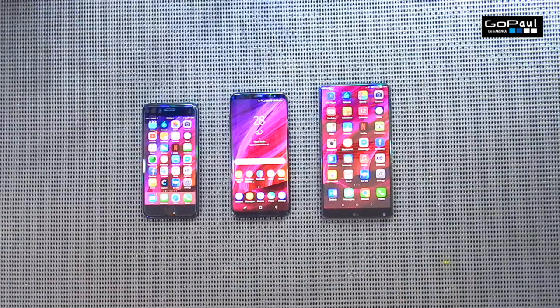Hello again. Today is the follow-up video to the Samsung S8 unboxing I did a week ago. Today I'll compare the three phones that I have and tell you the good points and the bad points and which one is the overall winner.